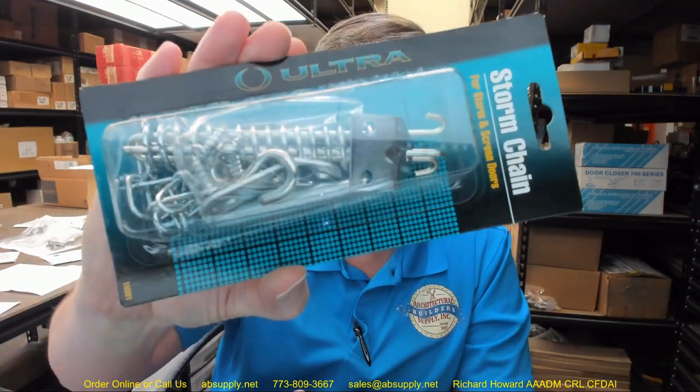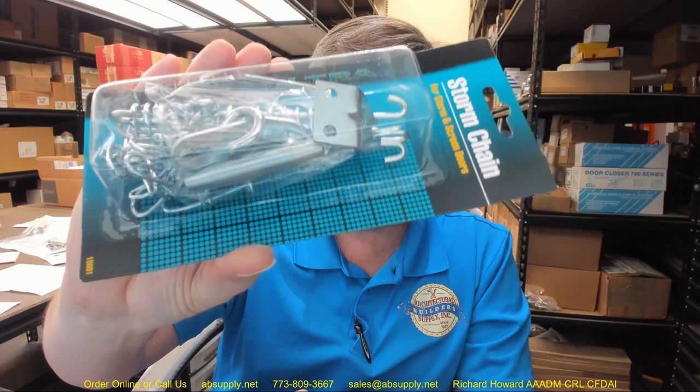They say this one is heavy duty. For a residential application I would probably say sure, it would be considered heavy duty. I would not use this on a commercial door or anything beyond a storm door or something with a relatively light door, a 30-pound door, things in that nature.